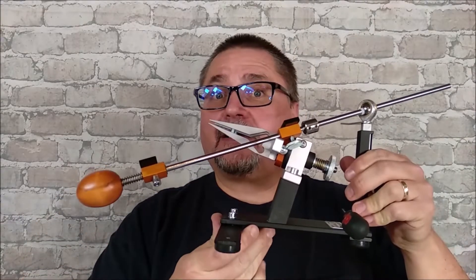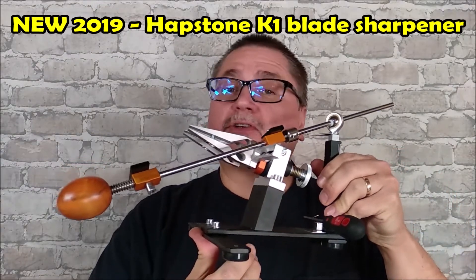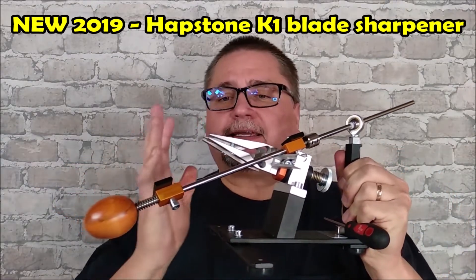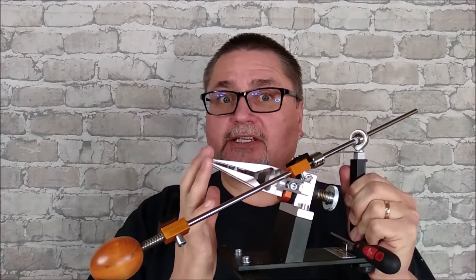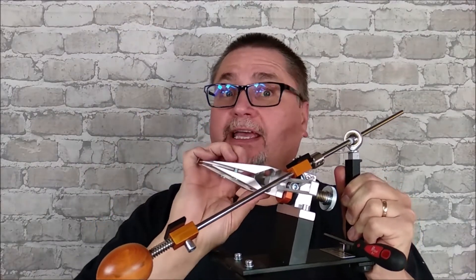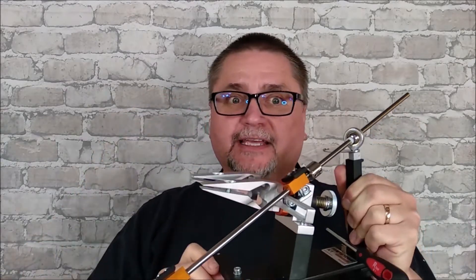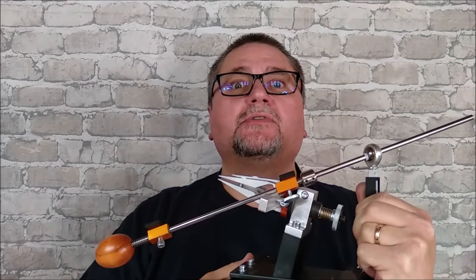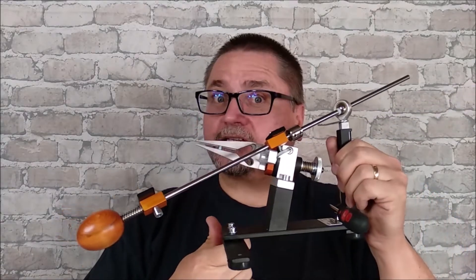Hey folks, this is Jake here at Canadian Cutting Edge, and today we've got a first impressions and assembly video for the Hapstone K1. This is their most budget-friendly sharpening system that has a rotating clamp system, so it's easy to sharpen both sides at exactly the same angle. Stay tuned. This video won't be long, but you'll get a good little feeling for this sharpening system, and then I'll do a full review later on, probably in a couple weeks.